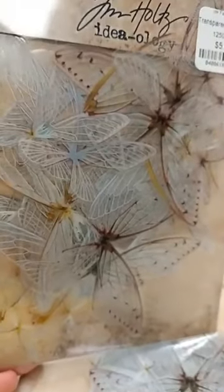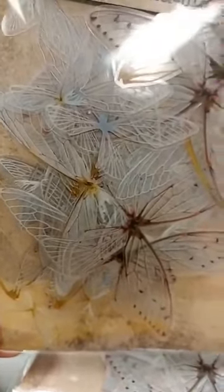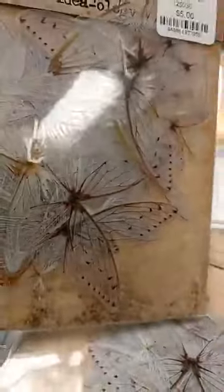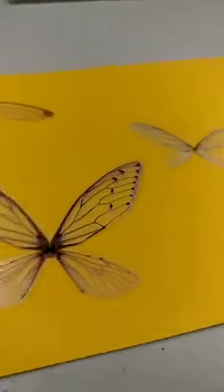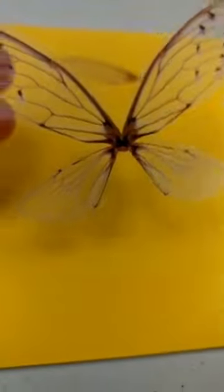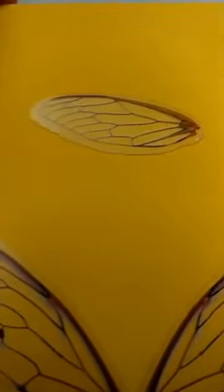This next one I am excited about — it's a new embellishment from Tim Holtz from Ideaology, and it's called Transparent Wings. You get a whole package of beautiful wings printed on acetate, so they are transparent. You get a total of 72 pieces and it's just five dollars for the whole pack. You get all different kinds — the actual four wings, ones with cool veining, and also some single wings. They come in different sizes and configurations, so it's really great for a lot of your projects.